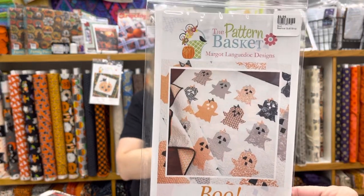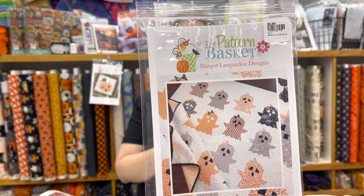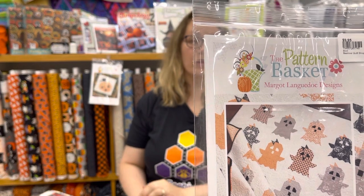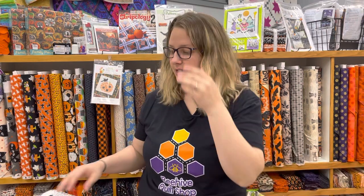Boo is a really fun pattern — she's a sweet girl with a bow and I love her. She's a throw quilt, 55 by 64 inches. It uses four and a quarter yards of background fabric, so make sure you get plenty of that. It recommends 16 fat quarters to make Boo, plus a variety of fat eighths, or you can go ahead and get a fat quarter bundle.